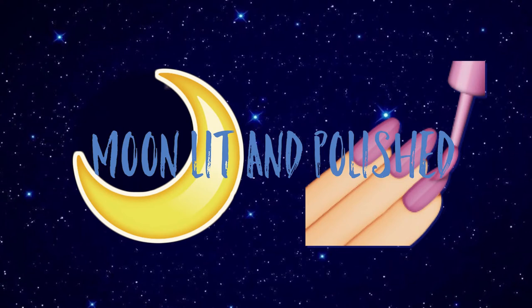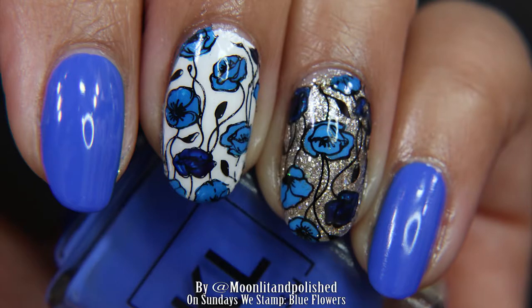Hey guys, welcome to another episode of Moonlit and Polished. In this episode, we are going to be stamping these blue flowers on our nails.